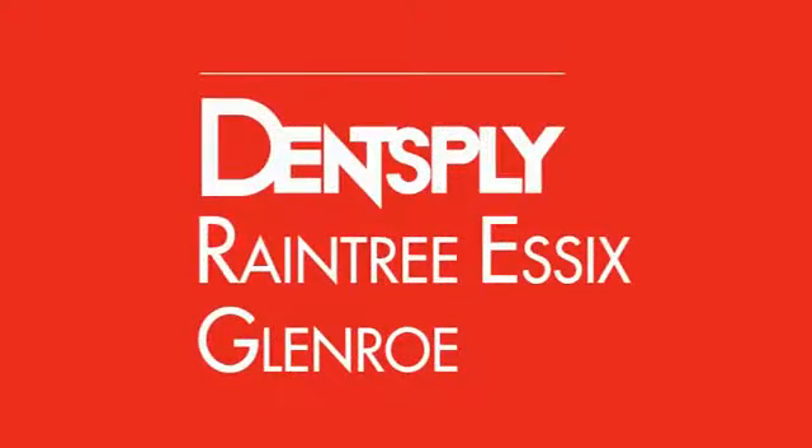Welcome to Dentsply Raintree Essex Glenrow's line of educational video tutorials. Dentsply Raintree Essex Glenrow is committed to providing you with the educational tools for your success.